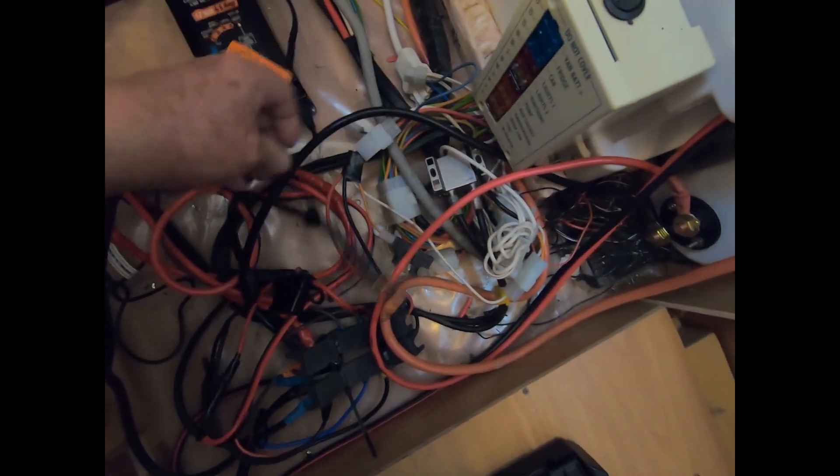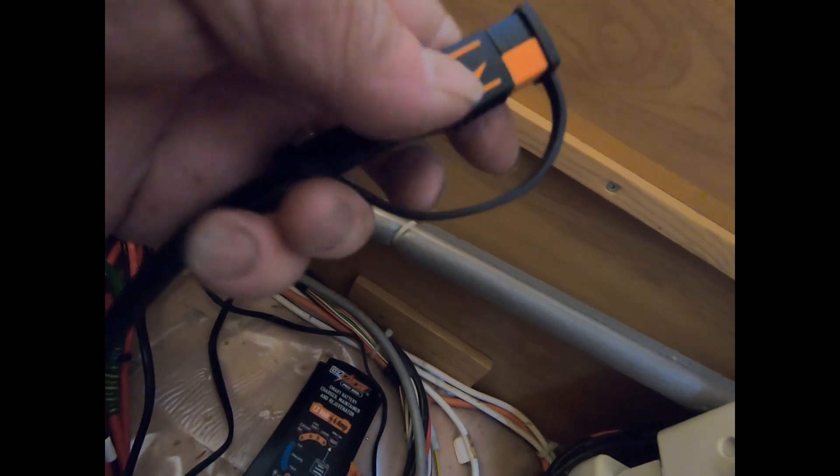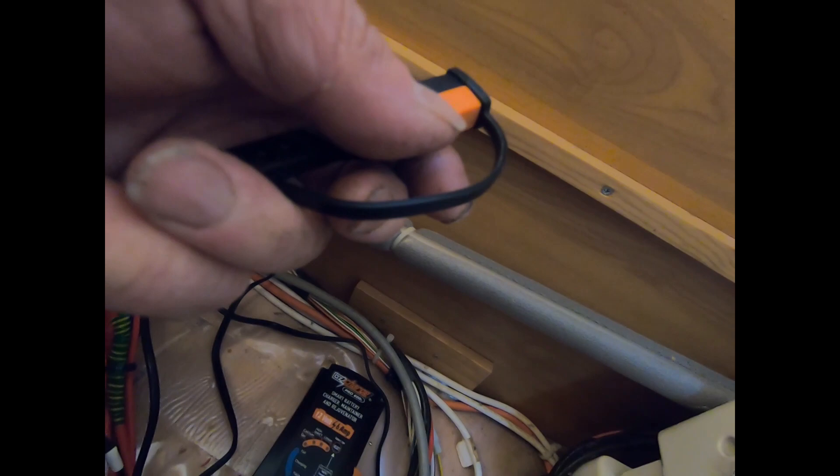I forgot to mention that the lead is fused, which is this one here — that's got a fuse on it just there. So it's fused. It also has reverse polarity detection. They also have these plugs on the ends — if you're not using it like this you can just seal them up and pack it away.